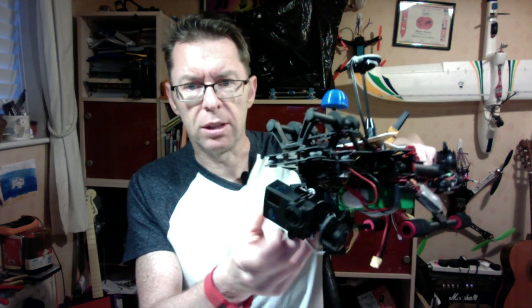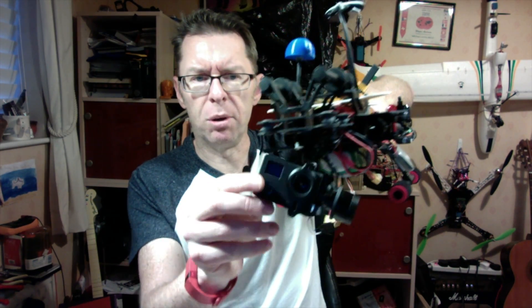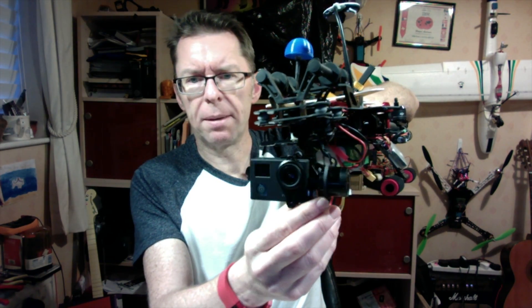Hello all, so we're back to the Firefly 7S again and the good news is it fits — it's now in the gimbal and it's right up against the side here, and that's a good thing.